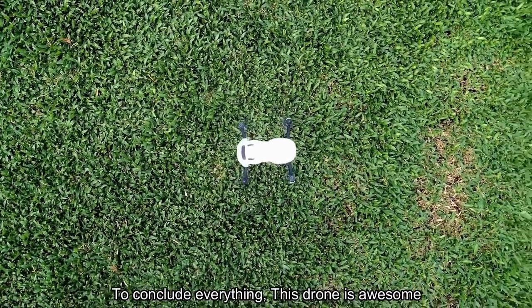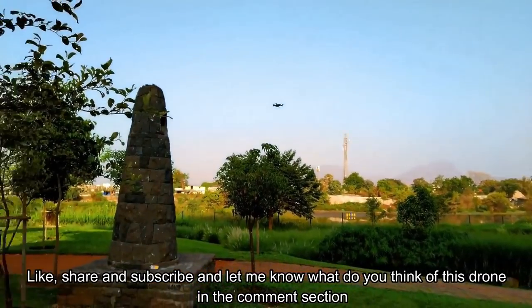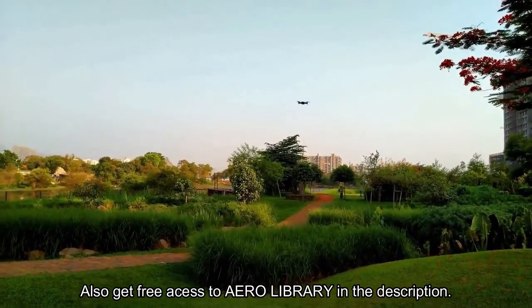To conclude everything, this drone is awesome. Like, share, subscribe and let me know what you think of this drone in the comment section. Also, get free access to the arrow library in the description.